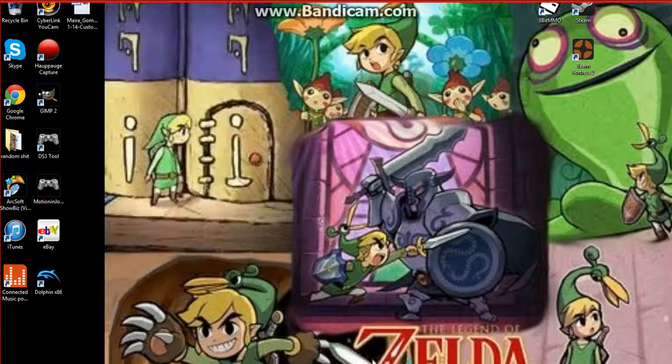Usually what I use is Project 64, Virtual NES, and Visual Boy Advance.